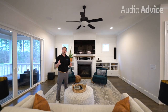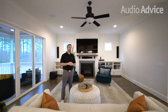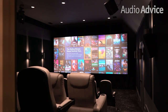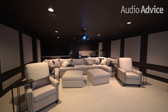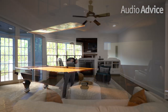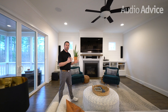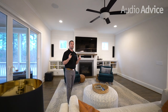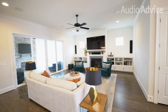Hey everybody, welcome to another home theater install. Now this one looks a little bit different than what you've seen in our other videos. You're used to seeing full-blown home theater installs that have that dedicated room as a home theater, but this customer wanted their living room to be that all-purpose media room and family room, so that is why we're standing inside of the main living space for this home theater.